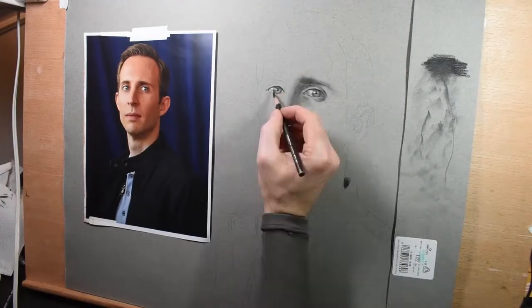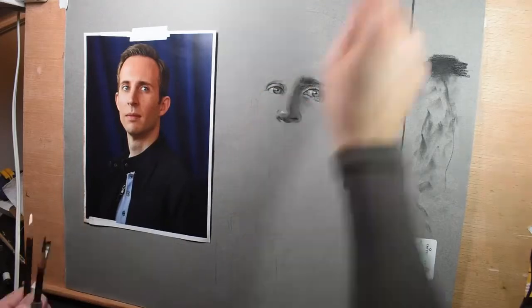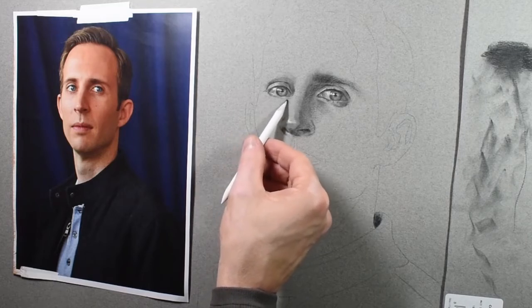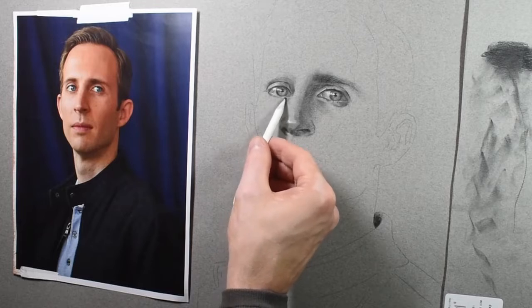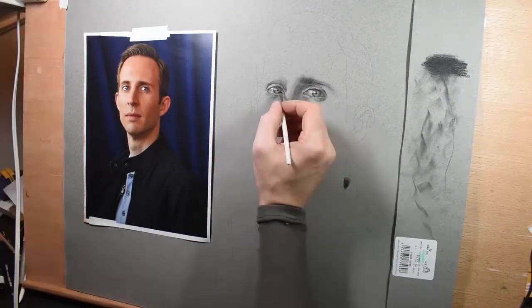Once again I talked about having finesse with putting the charcoal on — you also need fine control with taking it off. You don't always want to jump right to those erasers and lift out a bunch of value. Here I've loaded that blending stump with some charcoal and I'm just drawing and putting some shapes on. It works very well to get some light sensitive shapes in your drawings.